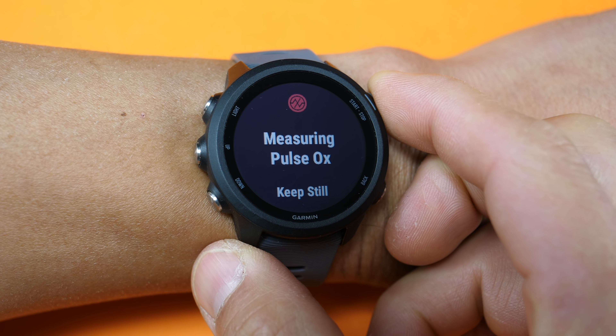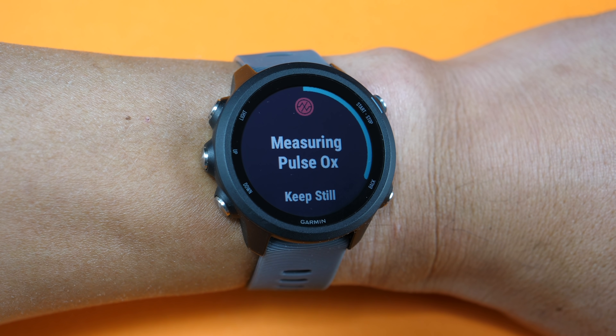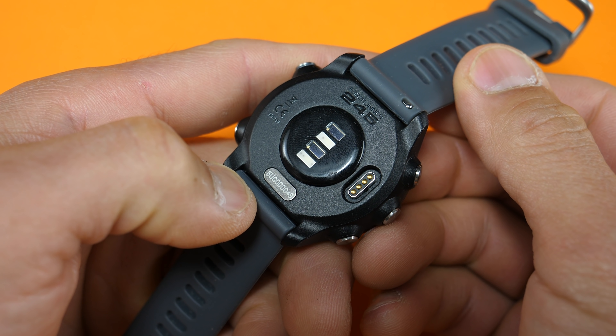Next up is something brand new: an SPO2 monitor, which can keep track of your blood oxygen saturation levels and can contribute to more advanced sleep data. You'll actually see on the back of the device that the heart rate sensor has been reconfigured from the older version to add this feature to the 245 and 245 Music.